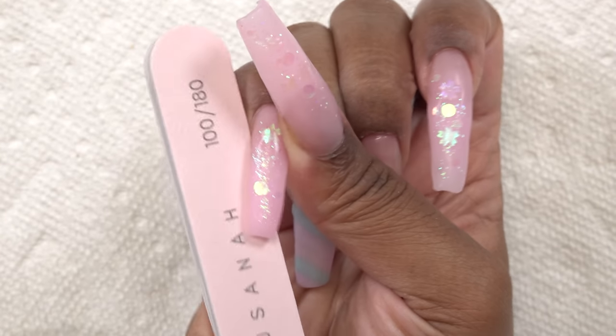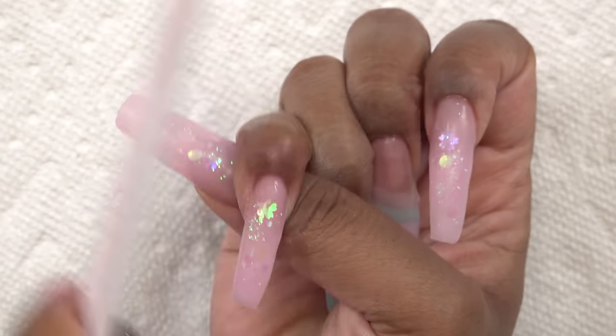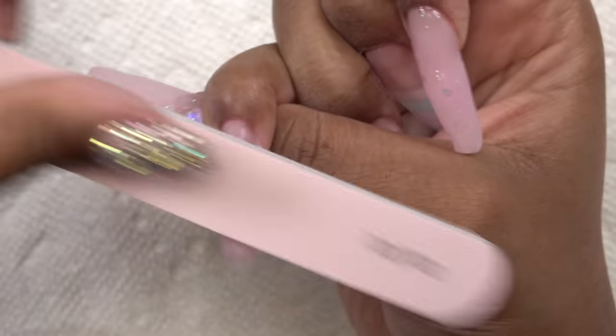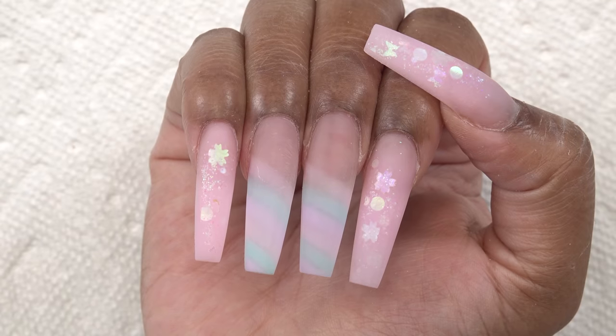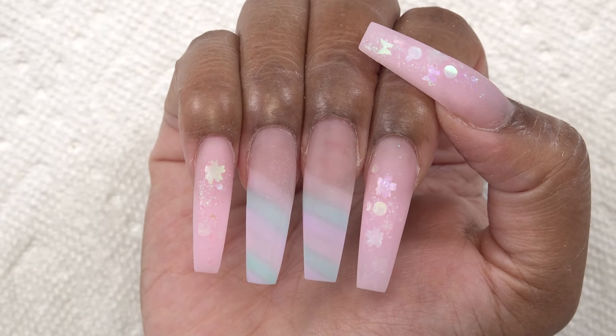Then I do my shaping and filing with the hand file. Make sure to wipe off the tacky layer before you file as well, otherwise you'll clog up your hand file. After filing, shaping, and buffing, the nails are looking so, so cute.